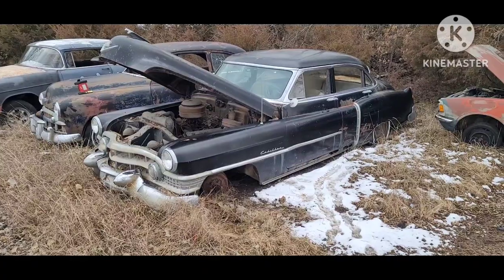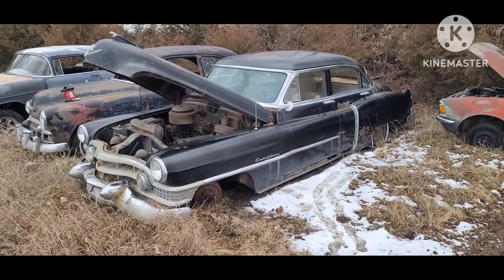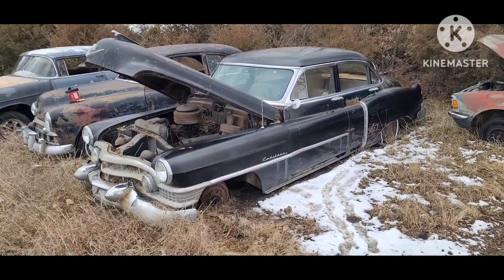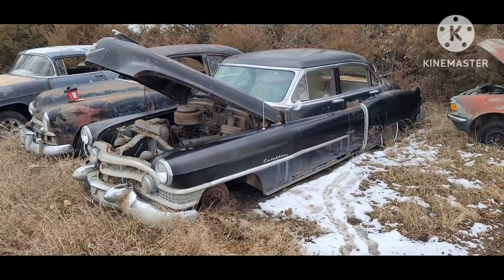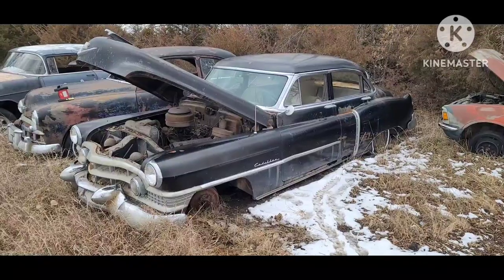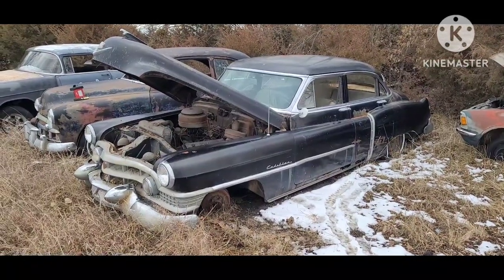I'm doing a quick video today to show you how to find the VIN on a 50s Cadillac. Anytime you're wanting to verify that the title matches, or just find the VIN in order to apply for a title, that's something you need to know.